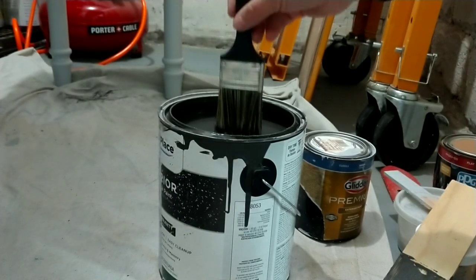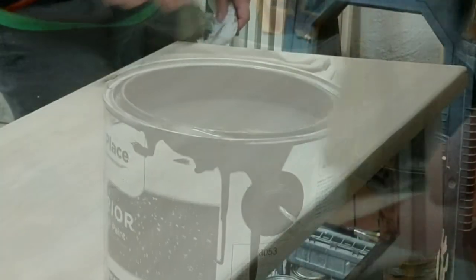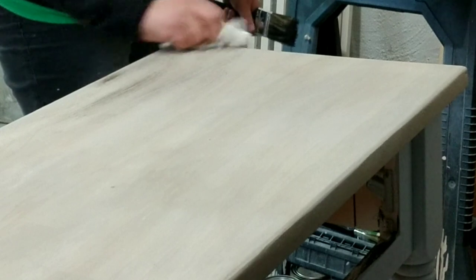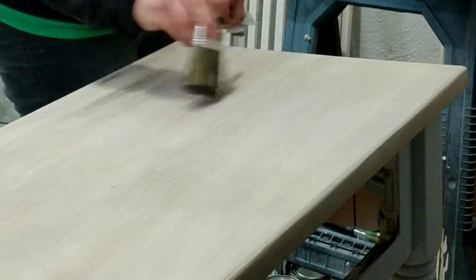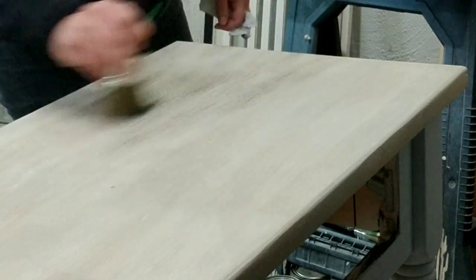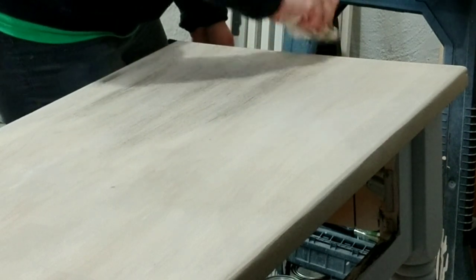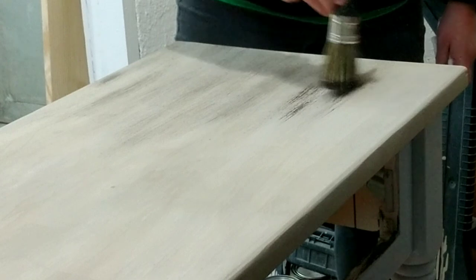The next layer on the top, I dry brushed the dark gray color. When you're dry brushing, you just get a small amount of paint on the tip of the paintbrush and then tap off any extra onto a paper towel or rag, and then very lightly go back and forth on whatever you're painting. Dry brushing is a quick and easy way to get a distressed look. I knew I wanted the top to have a layered look, using multiple gray colors on top of each other. This third layer of a four-layer top really added a bit of texture to an otherwise flat surface.